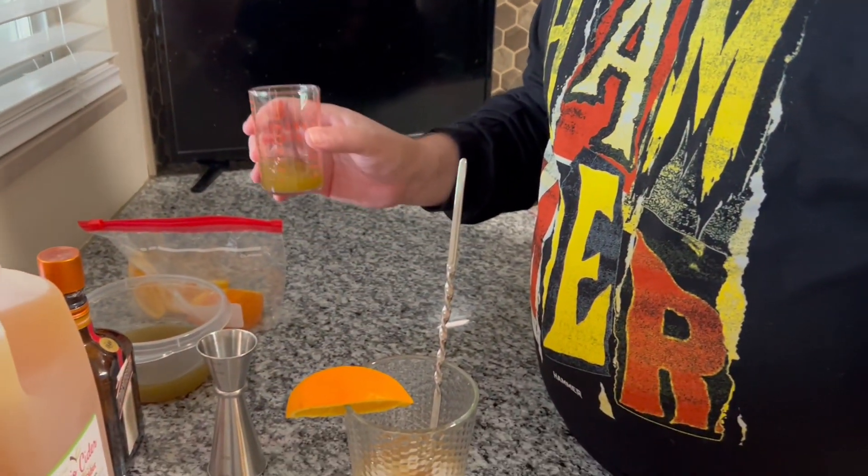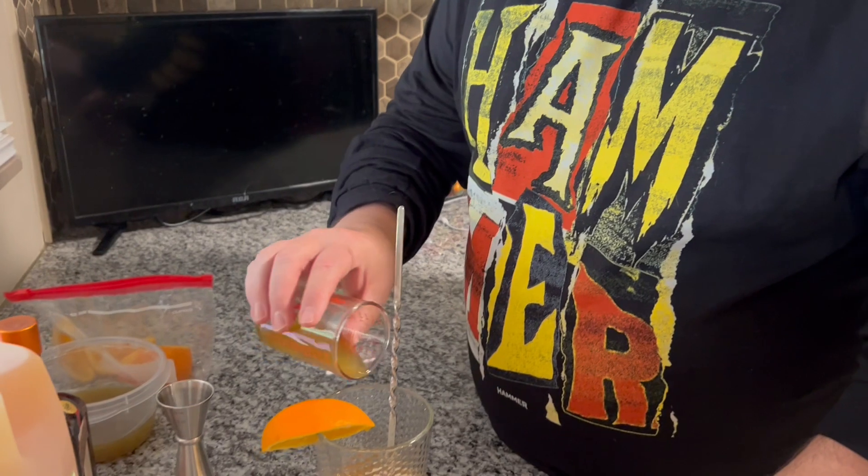And now we're back, and here's the syrup. This is a honey, orange, and sage syrup. We're going to do one ounce of that.